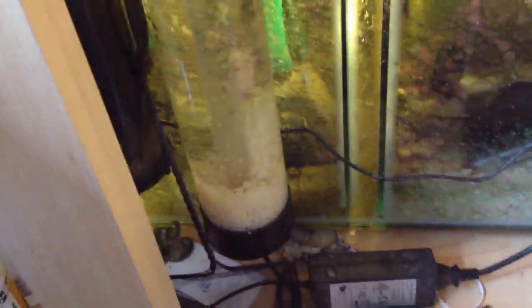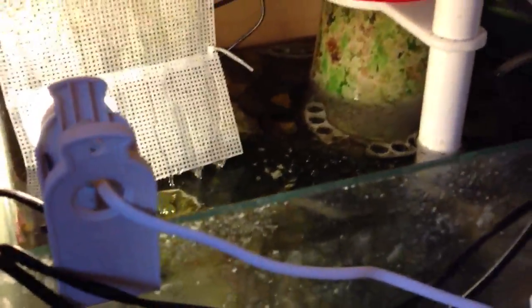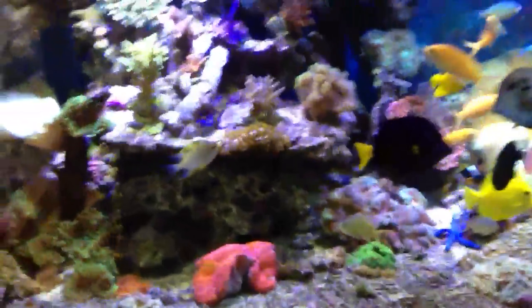So with the two skimmers and the bio pellets running, you should be able to increase the fish load. Look - yellow wrasse in the sump, gone over the weir, but he can stay in there - I'm not getting him out. These are meant to be the dog's bits as they say over here.